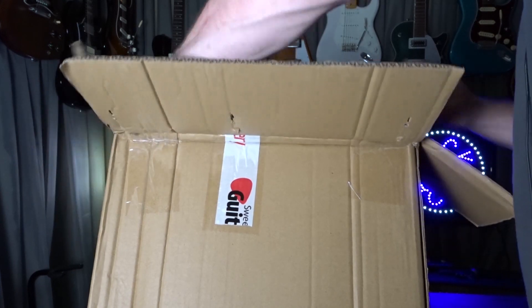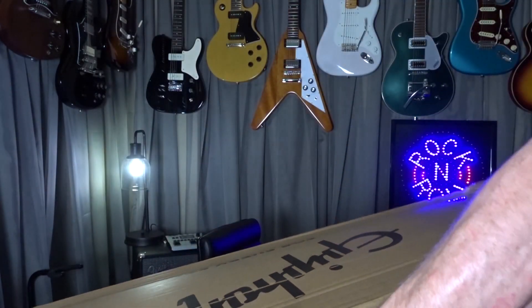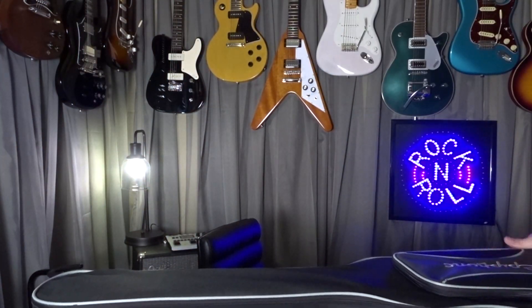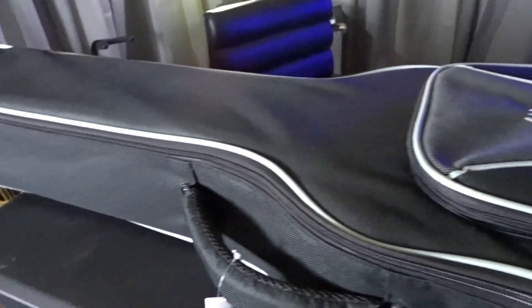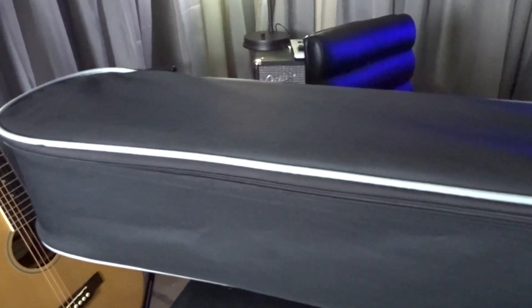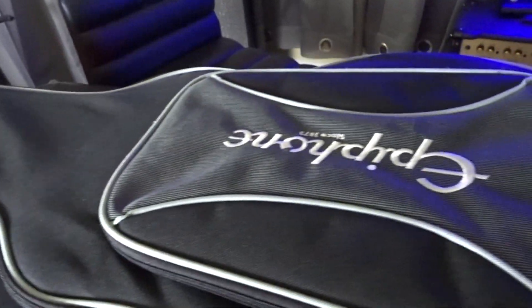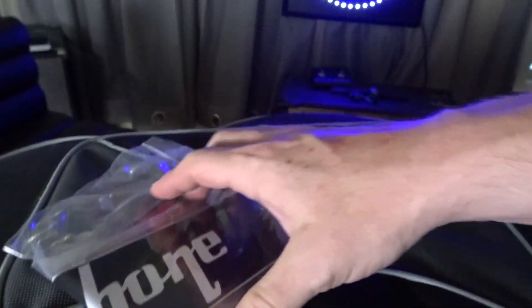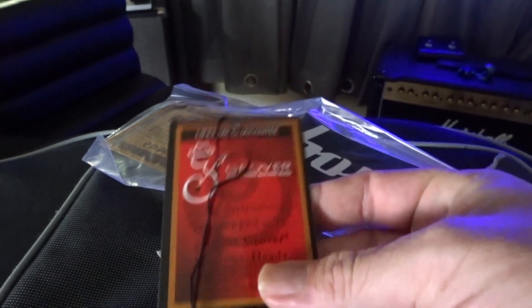Let's see if the guitar is okay. Of course I opened it upside down. The case is a little dirty from the box, but other than that it looks pretty sharp. That's pretty nice for what they're considering a gig bag — come a long way, haven't they? It's got hard sides, that's nice. Let's see what we get in the bag — we got our typical stuff: the Epiphone guarantee card, the Epiphone sticker, and the Grover hang tag.